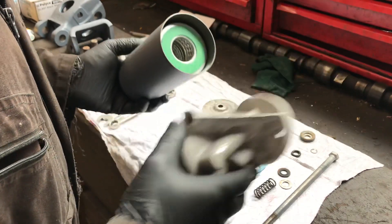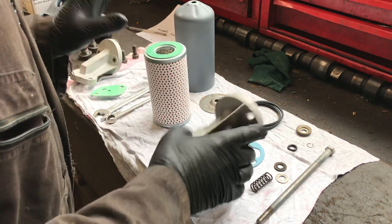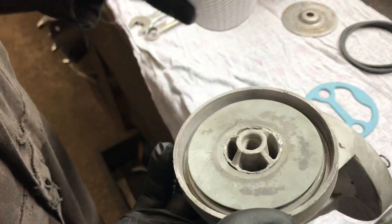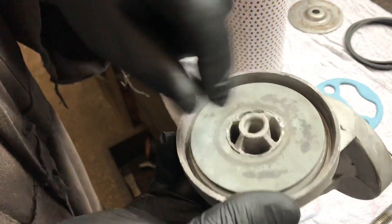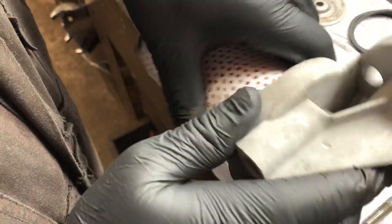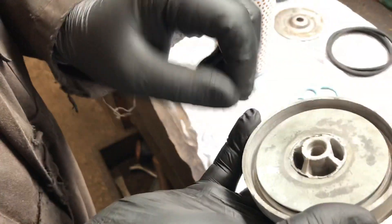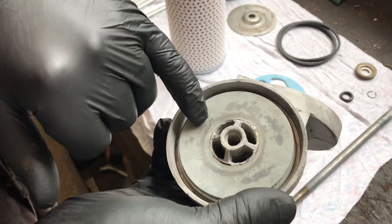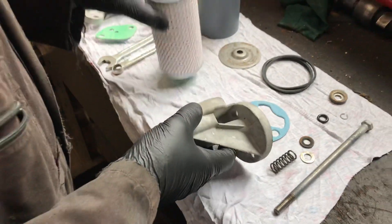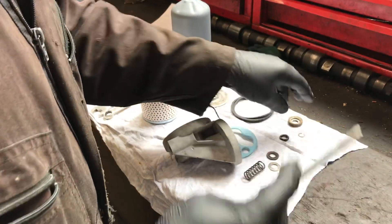We'll start by looking at the filter housing. The filter housing should have this disc on here for the filter to push up against the sealing ring. Sometimes this disc is only peened on, and it can rust to the sealing ring on the filter. When the filter gets pulled off, it actually pulls the disc off and it goes in the bin. So make sure there's a disc here — that's the first thing to check on the filter housing.